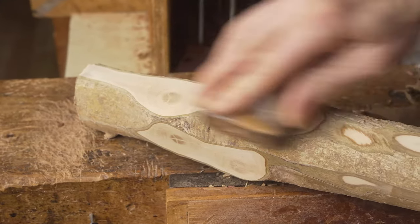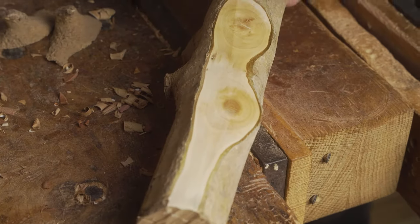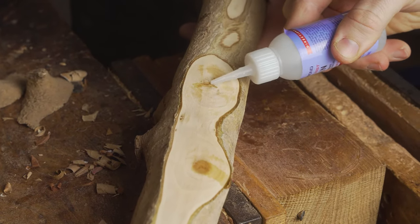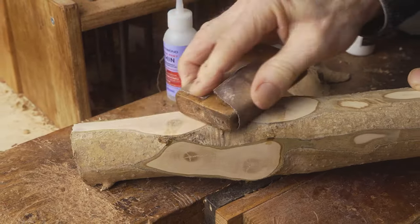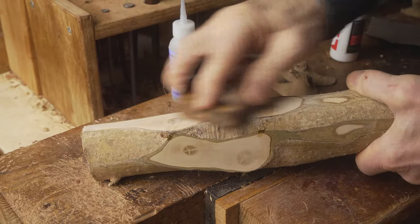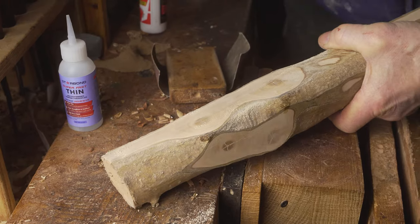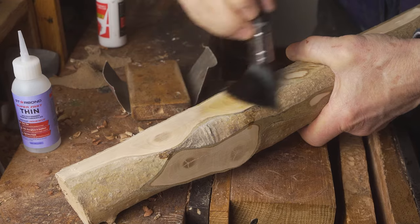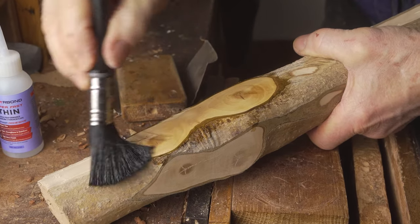Both of these, as the log has seasoned, have split and cracked. We deal with a live knot that has cracked by using the thin CA glue — let that seep down into the knot, use a bit of accelerant to cure the glue, then sand over it to create dust from the log, helping to create a more natural colour where we have sealed it. This process deals with any issues we may encounter with a live knot.